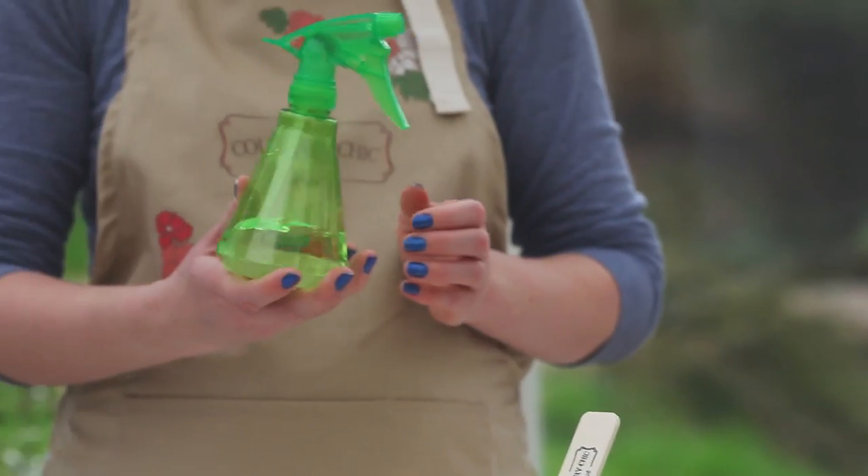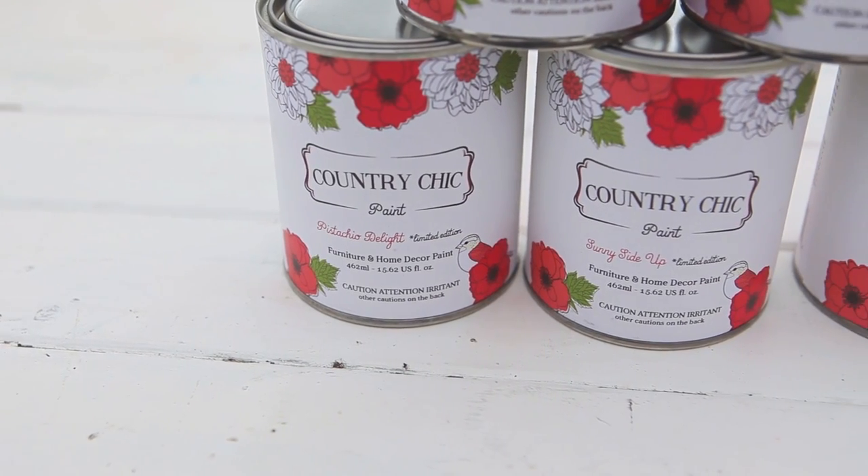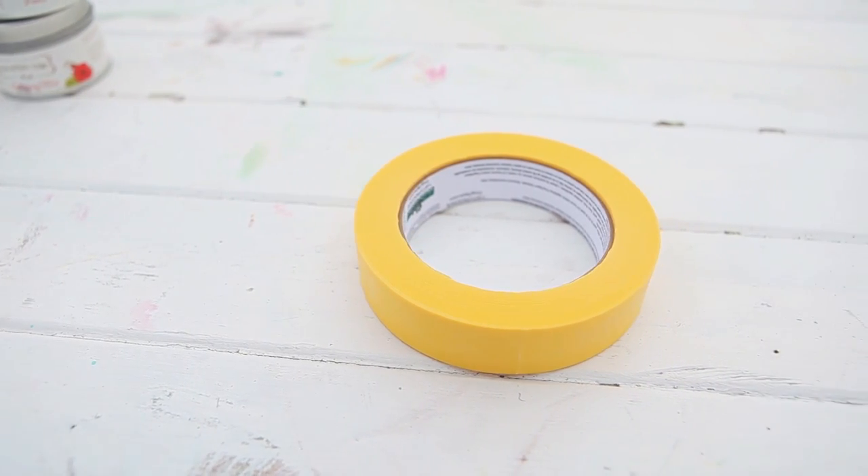The supplies you need for this are a spray bottle with water, a paintbrush, Country Chic Paint in the color of your choice, a plastic cup, and some painter's tape.